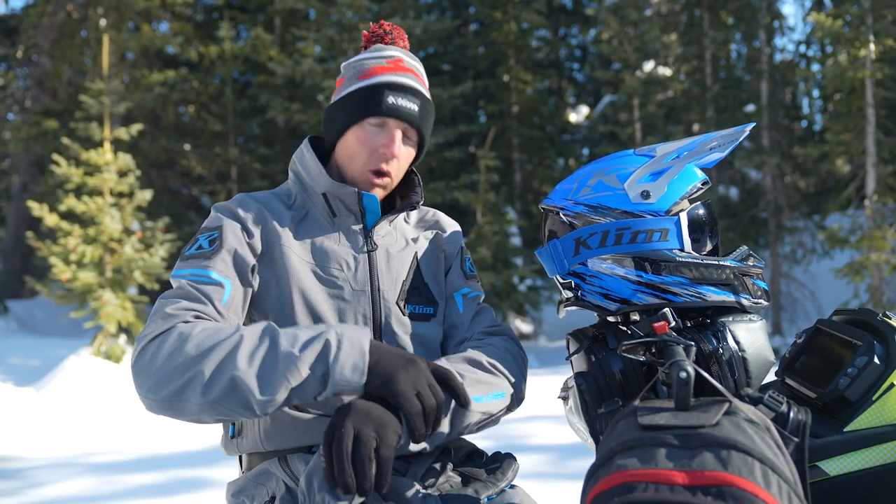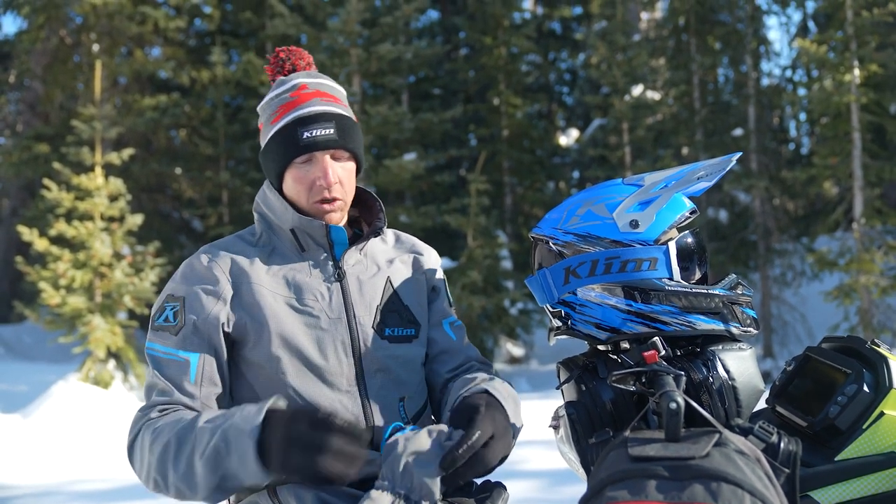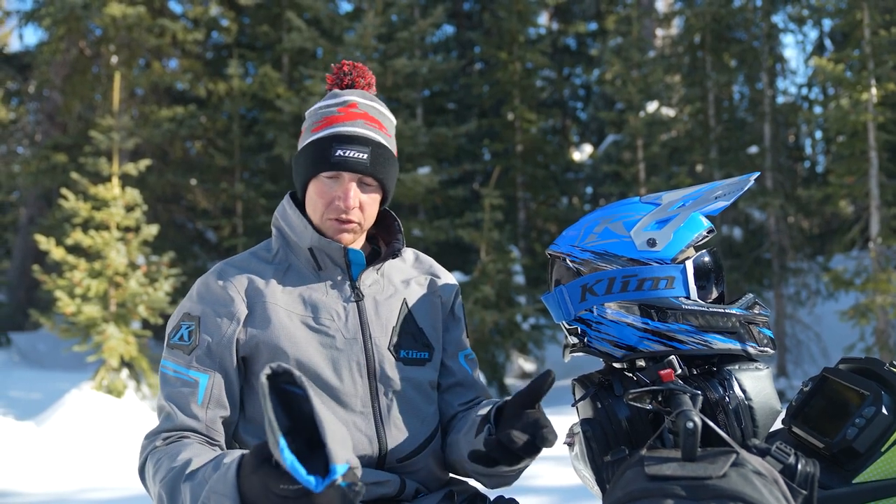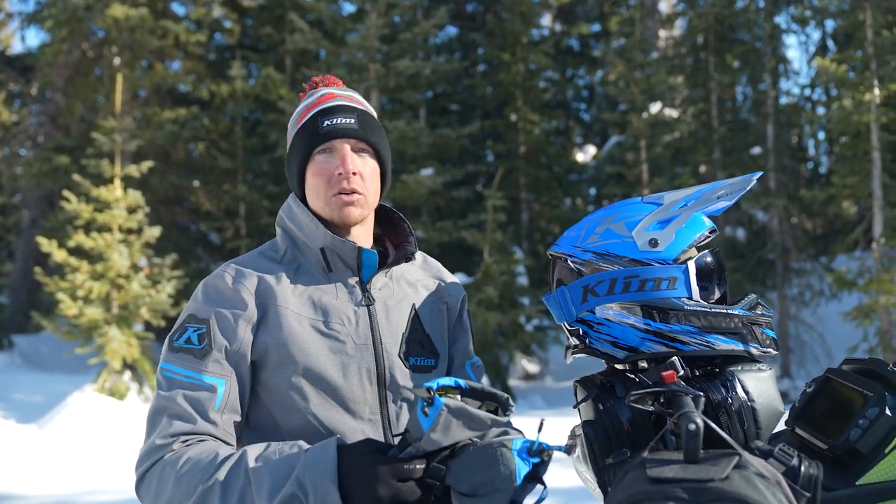So this is great on really deep days over your jacket — you don't have to worry about getting any snow up inside of your jacket. And then while you're wearing it, just pulling that, everything loosens up easily. This is a great all-around glove, great for technical riding.